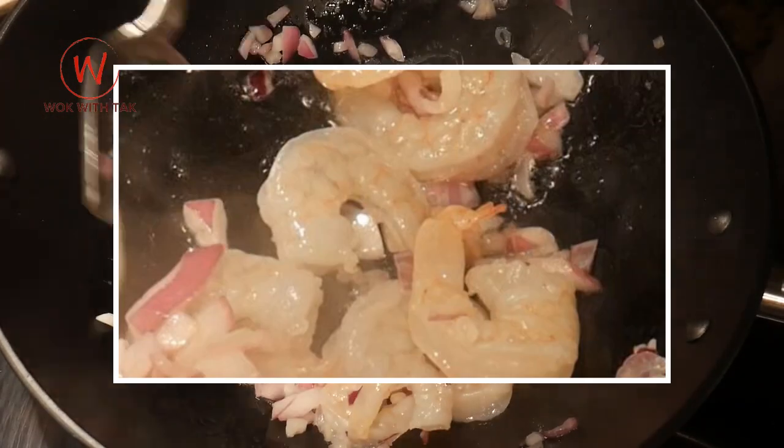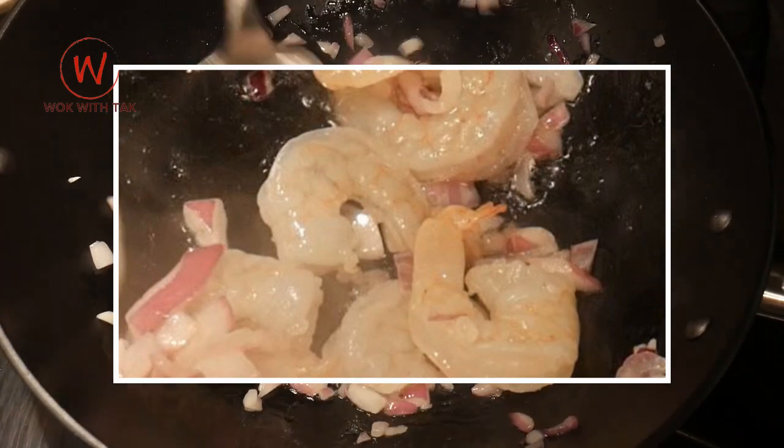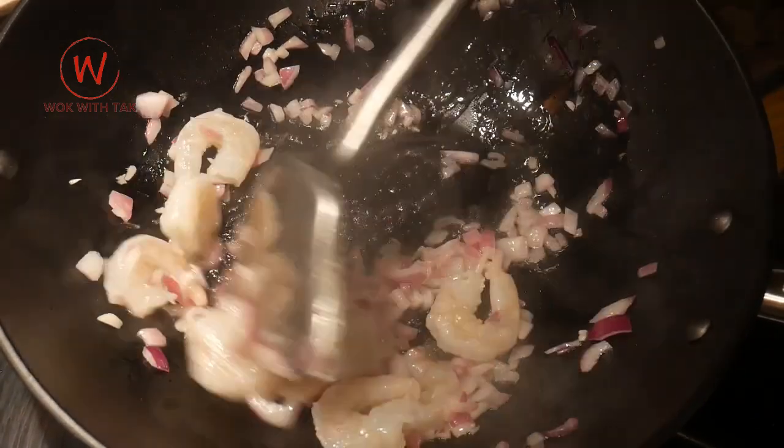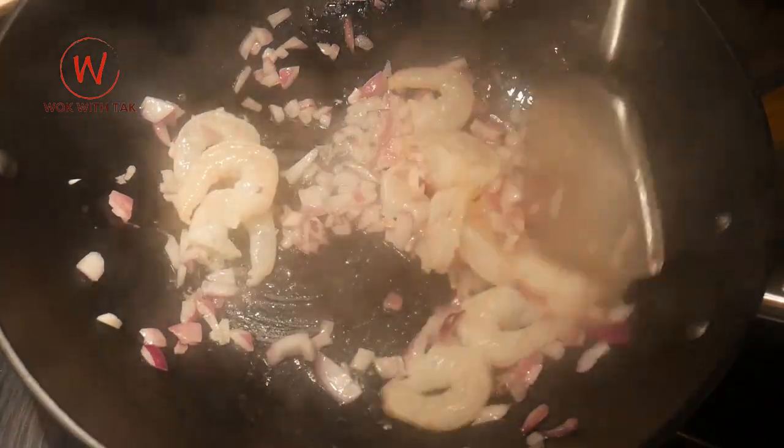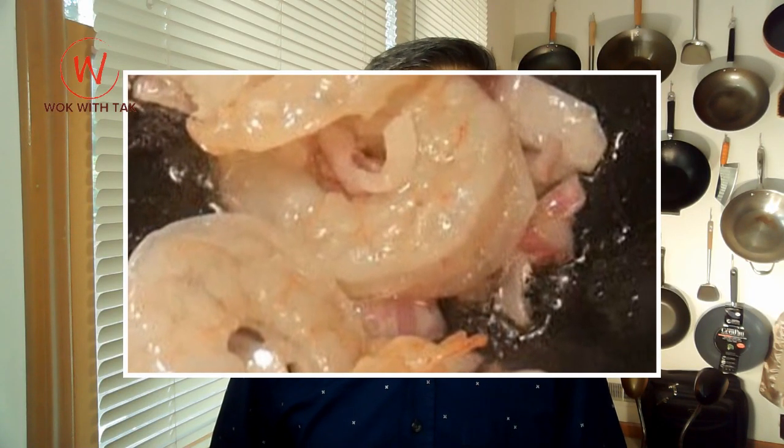The shrimp then gradually develop a white and opaque color. Pink color streaks start to appear on the external surface of the shrimp. At this point, you will notice that the flesh of the shrimp starts to pull back, exposing the rear of the shrimp. The shrimp have now been cooked for about 40 seconds. I consider the shrimp is now about half done.